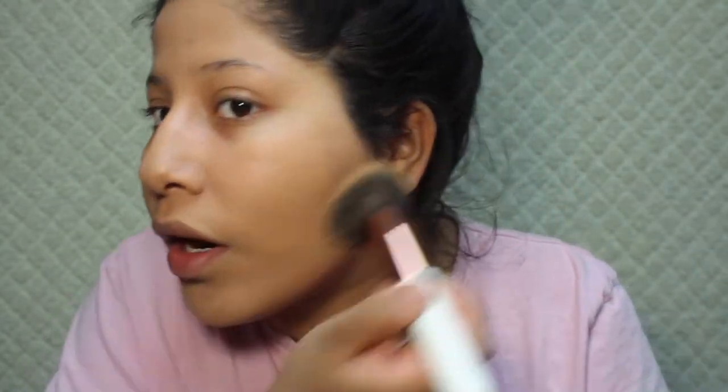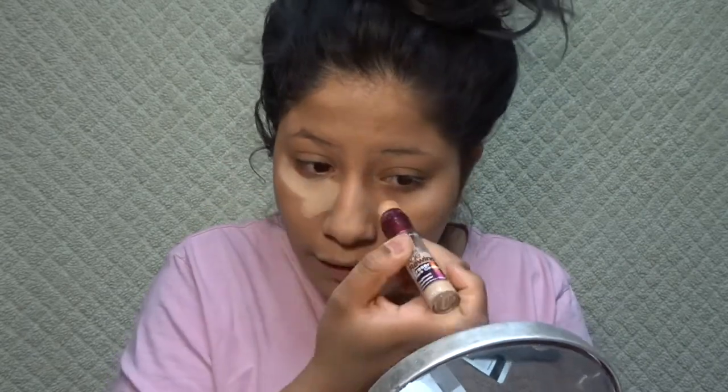I still have foundation left on the brush, which is pretty good because sometimes I have to use a lot of foundation with a beauty sponge since it takes up so much. This gave me such a pretty layer with no streaks. Moving on to concealer — I'm gonna try blending my concealer out with this brush too. My concealer is way too light for me so I'm just gonna blend it out and hope it tones down.